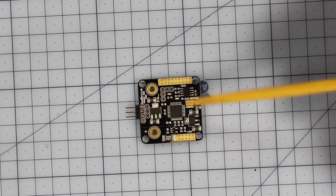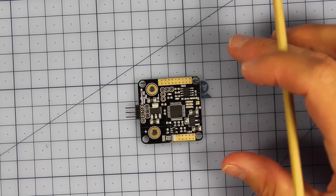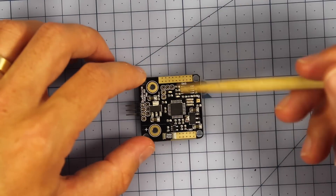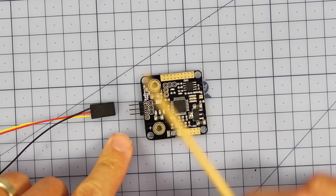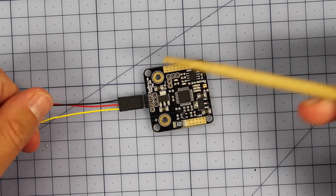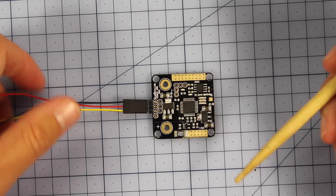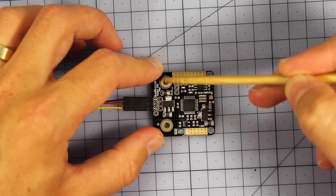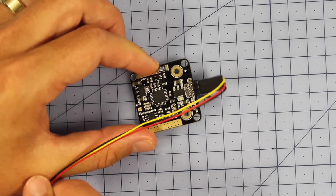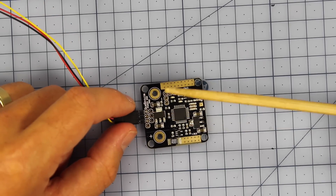Now we've had a look at it in the field and on the bench, let's look at a few things that could be improved. Number one: I wish they would swap the VTX pins and the camera pins around. I like to build with this end at the front, and I wish the camera connection was on this side so I could plug straight into my FPV camera, with the VTX connection going to the other end. I think that would make for a much cleaner build if these two were just switched around. Unless you intend this end to be the back - which I think is how the original designers intended it - but then you'd have camera cables running all the way to the front of your quad, which would be more annoying.